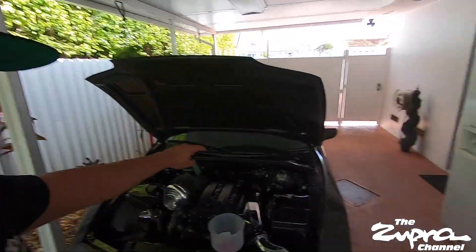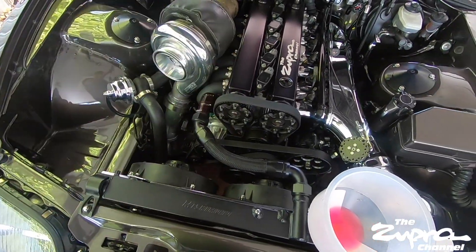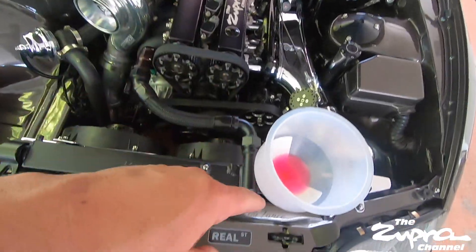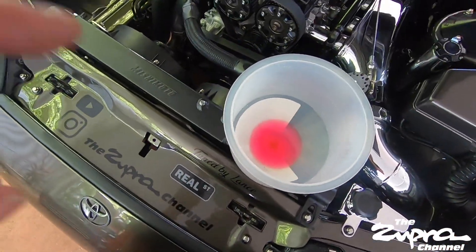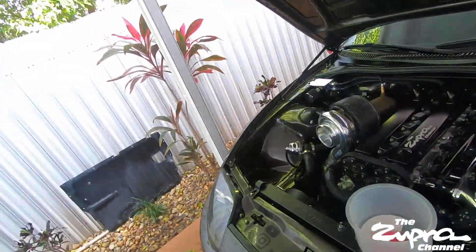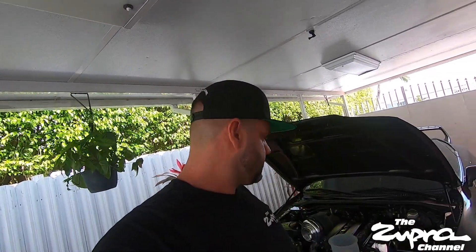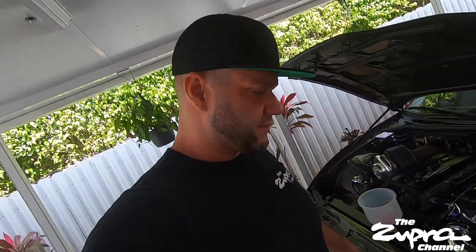Welcome back - finally got it all put together. Serpentine belt on, fresh oil, coolant. Going to turn it on, let it burp out, let it idle for a couple minutes, make sure everything's fine, no leaks. This should be the end of the video, but let's make sure everything's okay first.